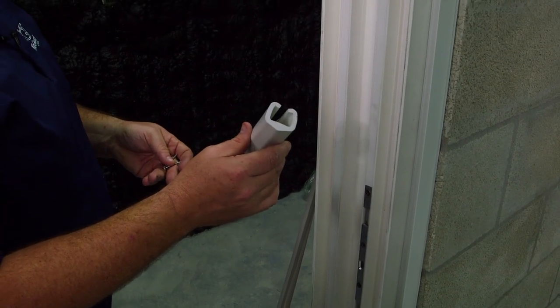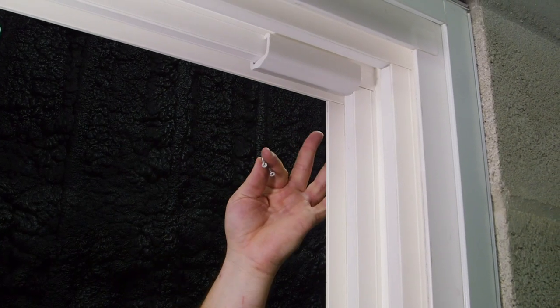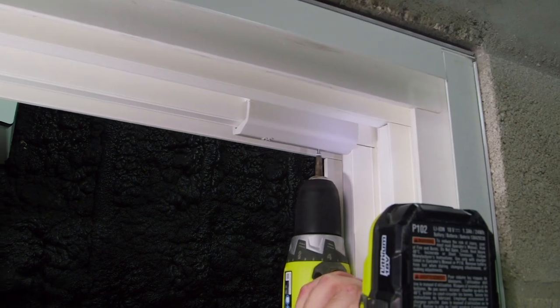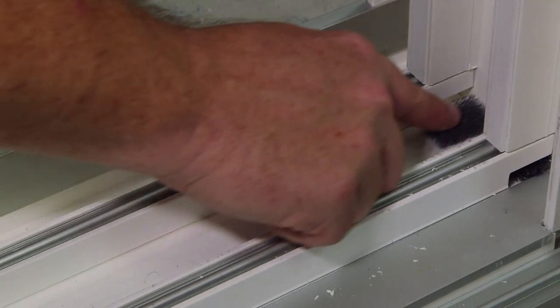Here's your panel bumper. The panel bumper is going to get inserted into the head of your mainframe. After the bumper is installed, make sure you use the two screws to hold it in place. Inside the bag are your open cell foam pads. These open cell foam pads must be inserted into the track of your sliding glass door.